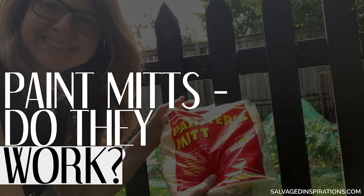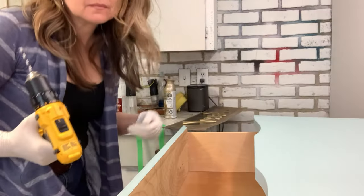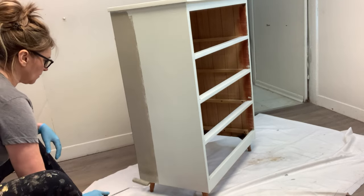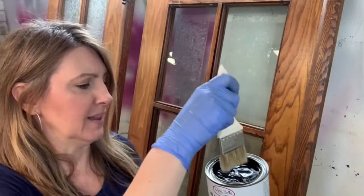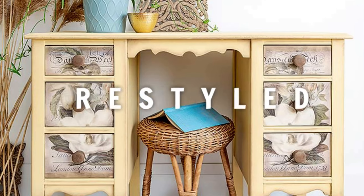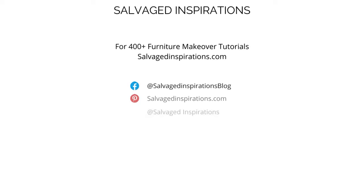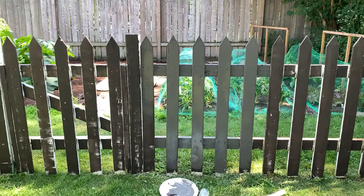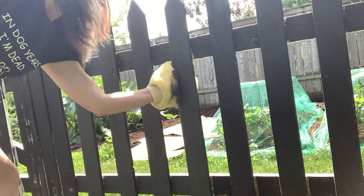Today I'm trying a painter's mitt for the very first time and sharing my thoughts on how it works. Hi, I'm Denise from Salvaged Inspirations, welcome back to my channel. Today I'm sharing how I painted my picket fence using a gadget I picked up from the ReStore — it's a painter's mitt.